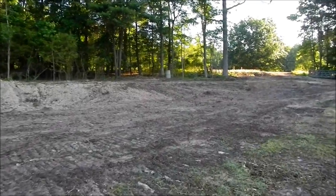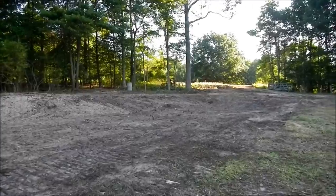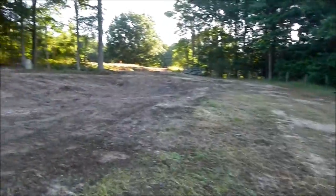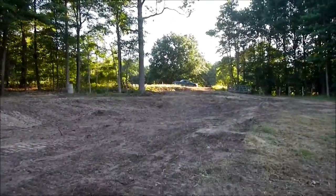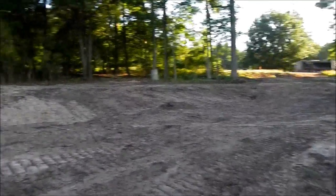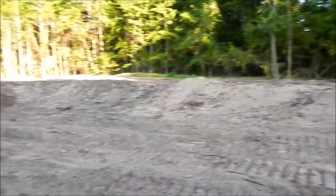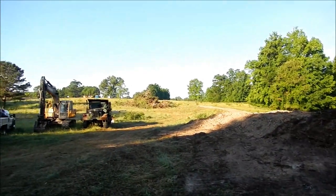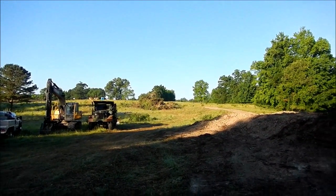Morning of day three on the thousand-foot driveway project. Got all that stuff moved on day one. I tore down the old house up here and a bunch of trees. Here's that ridge now — you can kind of see what I was talking about. We got all those trees cleared; there they are, piled up there in the field.